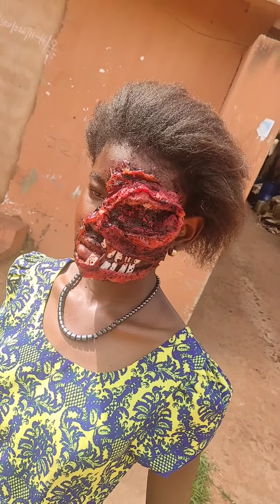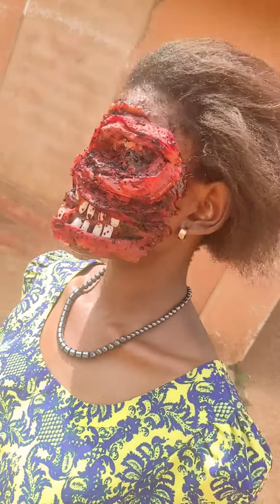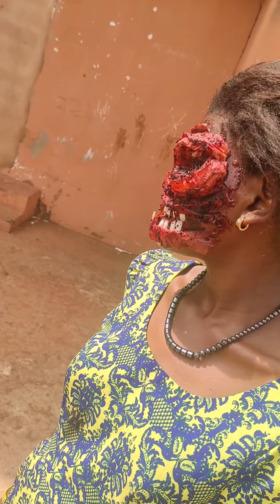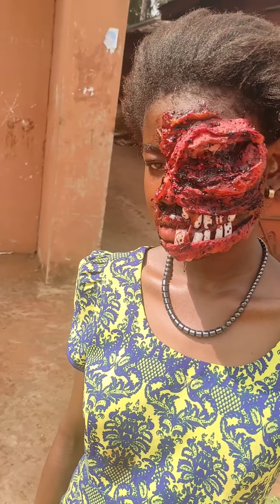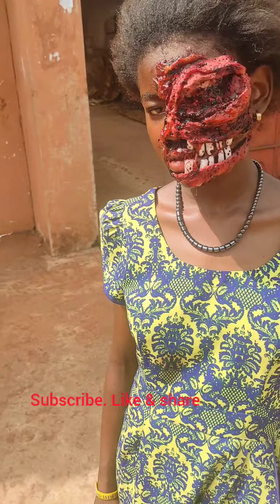Please comment in the comment section and tell me what you feel about this look — how real do you think it is? Don't forget to share, like, and subscribe to my YouTube channel. Bye guys!